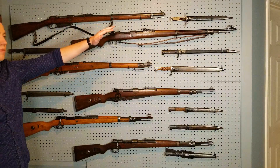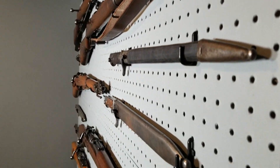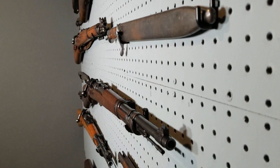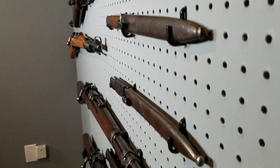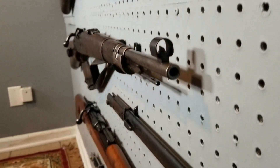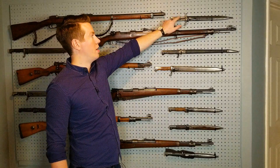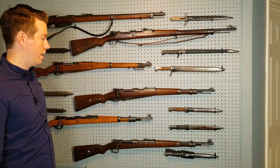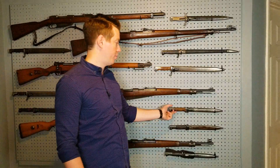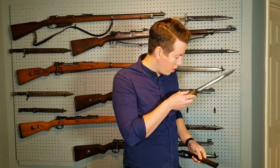I tried to put each bayonet that goes with each rifle. I really like the idea of displaying all the bayonets with the rifles. We have a couple of butcher blades, the quill bayonet, and one of the air socks bayonets that fits the G88. This one kind of looks just like a standard World War 2 bayonet, but it was actually made in World War 1 in 1917 from Belgian steel.